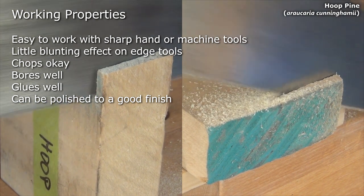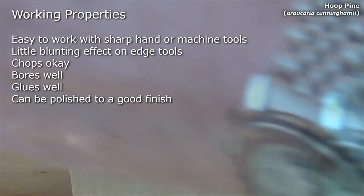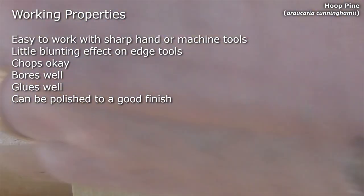It's easy to work with hand or machine tools, using sharp edges around knots. Little blunting effect on edge tools. Chops okay, bores well, and glues well. And can be polished to a good finish.